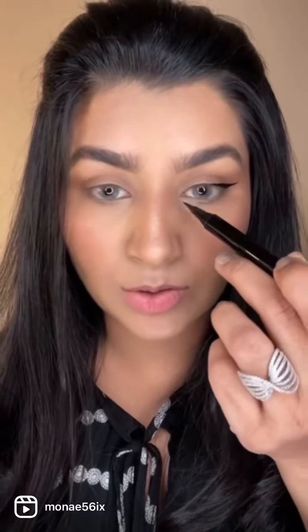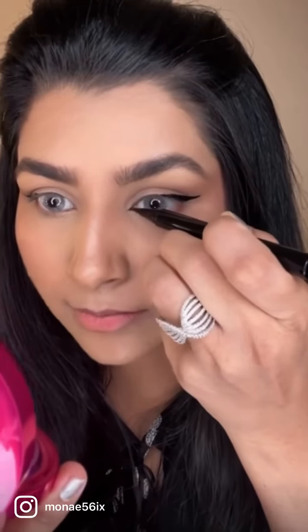Now comes the other important part of this whole eye look — that is the liner application on the inner corner. For the inner corner, you have to extend the liner and make sure to keep it really pointy and sleek, making the pointy corner first like this.